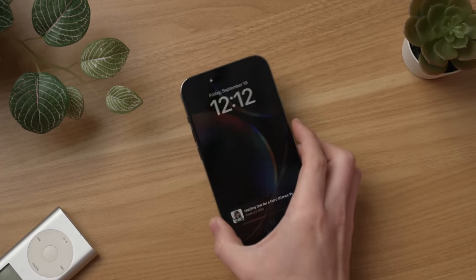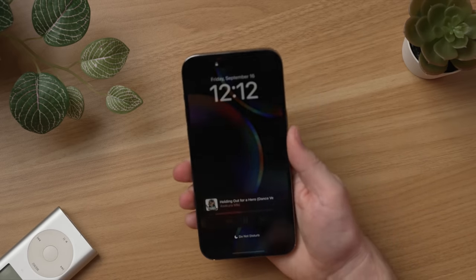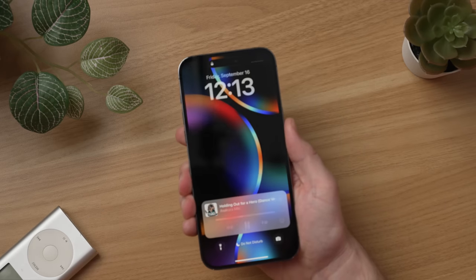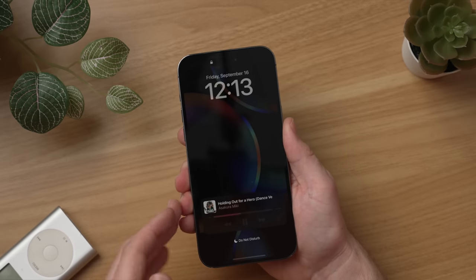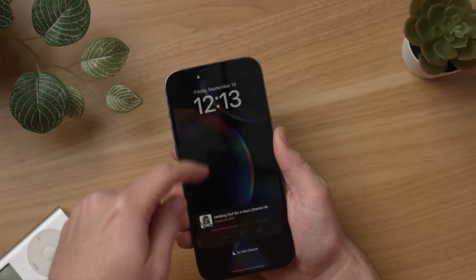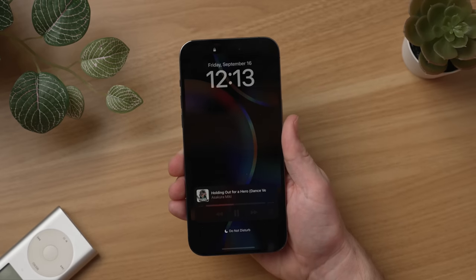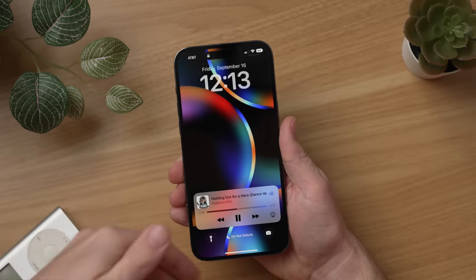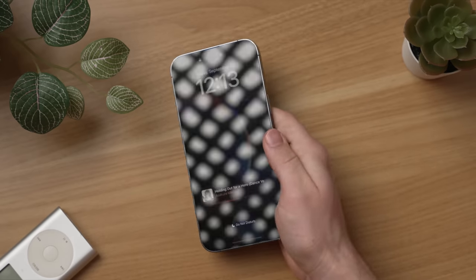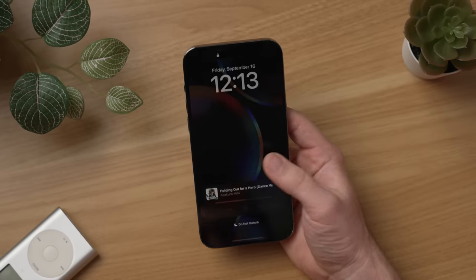And then the always-on display. This is the first time that Apple is introducing an always-on display — it's only available on the Pro phones. You can see right here: this is the display on. When I turn it off, it dims the whole display and everything's still there. My music was playing — it's still there, you can still see the time, you can even still see my wallpaper. It's just in a very, very dim state. And then when I wake it up, it just gets brighter. This is probably the most literal interpretation of an always-on display that I have ever seen — it is kind of literally just always-on.